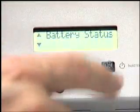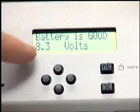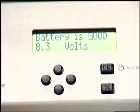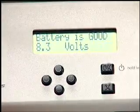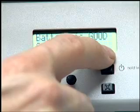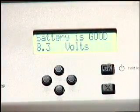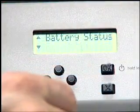Battery status is totally useful. It says battery is good, 8.3 volts. Anything above 7.5 or 7.8 is quite good — 8.3 is fantastic. Anything above 8 is outstanding. There's also a little battery icon on the bottom right that will appear when batteries are dying in normal panorama mode, but this is a nice way to check your batteries directly.